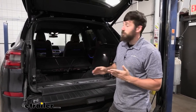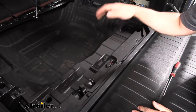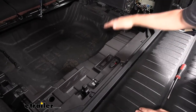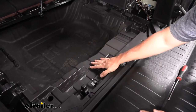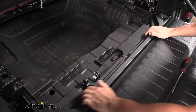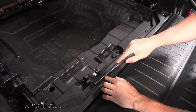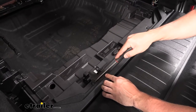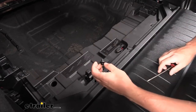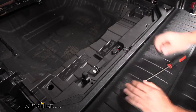Remove any umbrella, spare tire tool, or other items. The panel covering our batteries needs to come off next. It's held by several plastic push-pin fasteners along the outside — take a flathead screwdriver, find the divot in the outer ring, pry the center section up, and remove it completely. Repeat for all remaining fasteners, then lift the panel straight up and out.